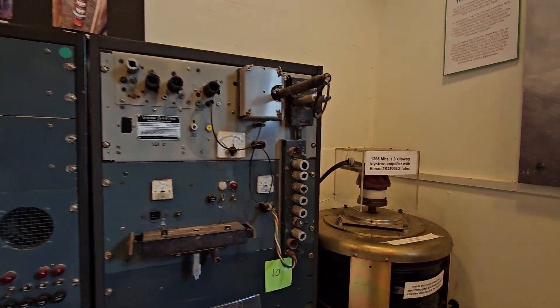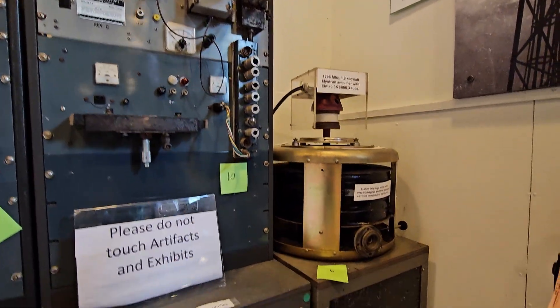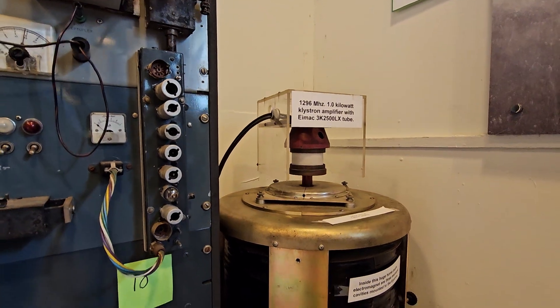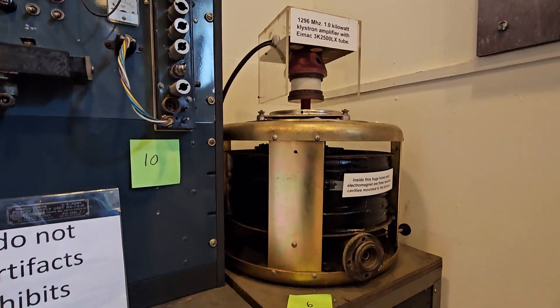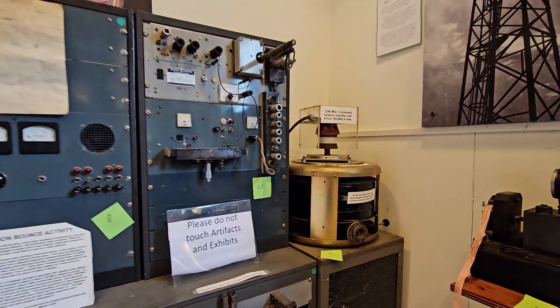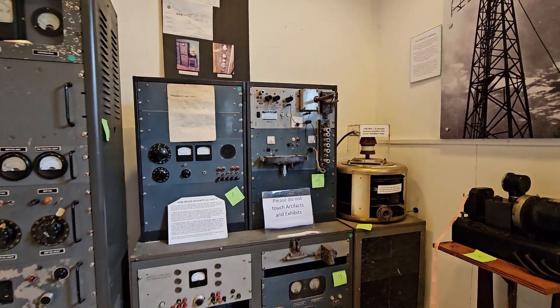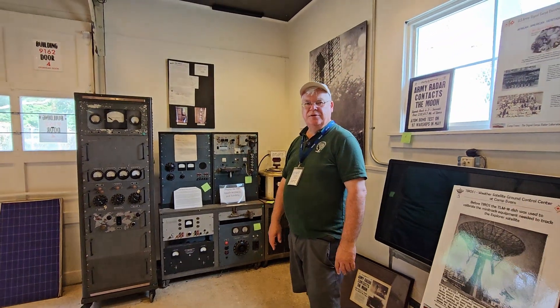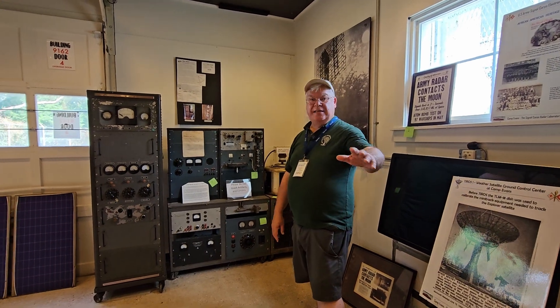This is the part that actually makes the radio signal. It's a 1300 megahertz — this section here. It's like a transformer or something? Well, it's a magnetron. Kind of reminds me of a microwave magnetron. It is — that's exactly what it is.